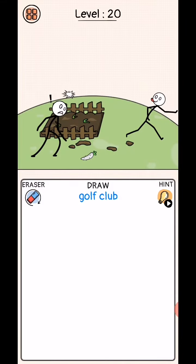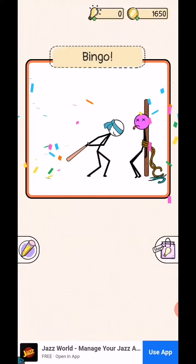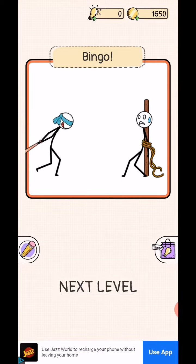Next level, level 20: draw gold. Level complete! So this is today's video. We'll be back in the next video from level 21 to 25. Subscribe!